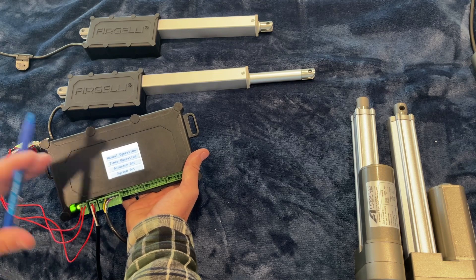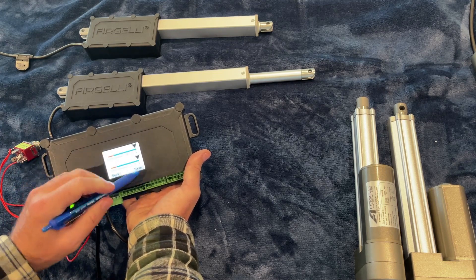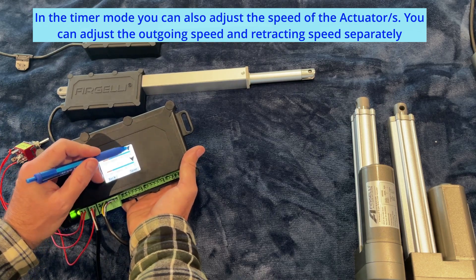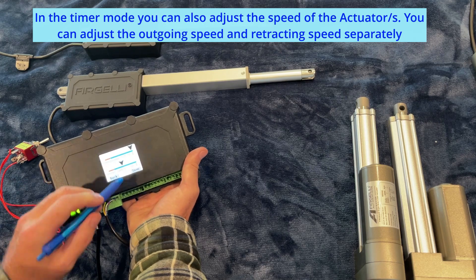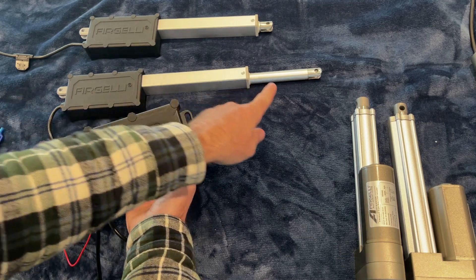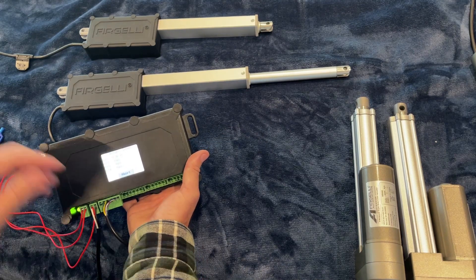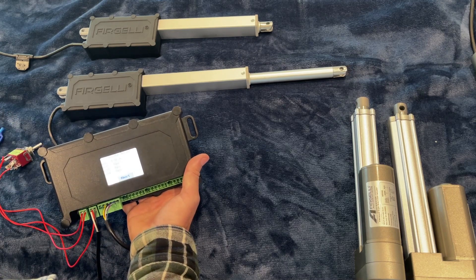We can also adjust the speed. It comes standard set at 100% of the speed. Let's leave the extending speed at 100% and drop the retract speed to 50%. So now if we extend it, it'll extend at 100% of its speed and stop, and if we retract it, it will retract at half the speed.